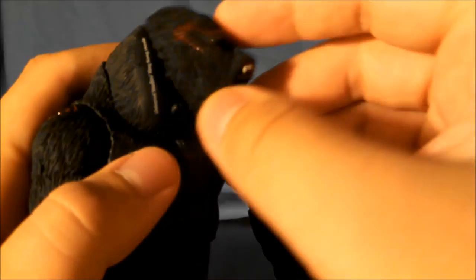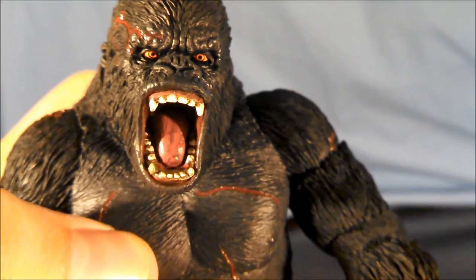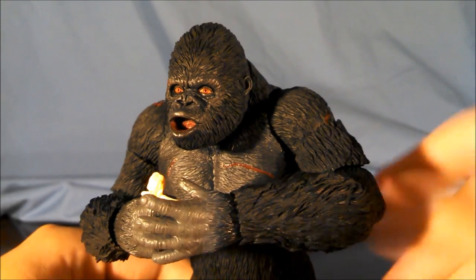Now for the faces — simple enough. Grab face, take new face, and pop it on. For the accessories for Kong overall, they are not bad in the least. I like them; not too much to complain about at all, except possibly more options for hands, but there are a lot of different display options for Kong. I'd have to say that accessories are fantastic.